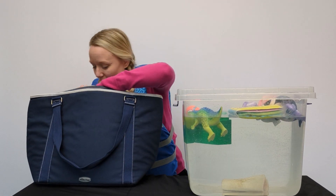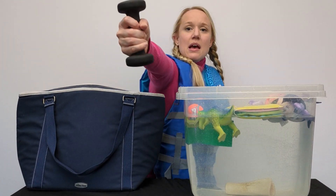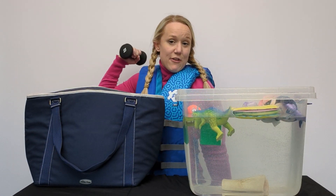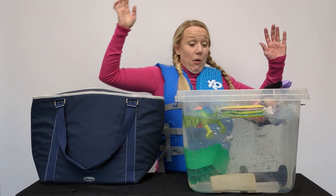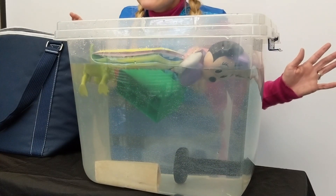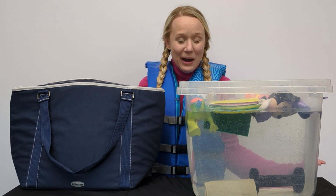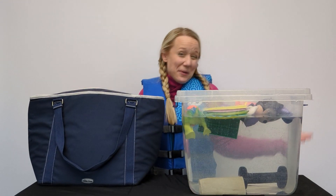And we have a dog bone, and the dog bone sinks! Let's try the next thing. We have a dumbbell! Time to lift some weights. Should we see if it floats or if it sinks? It went all the way down, then it almost took the Lego with it. That sunk!